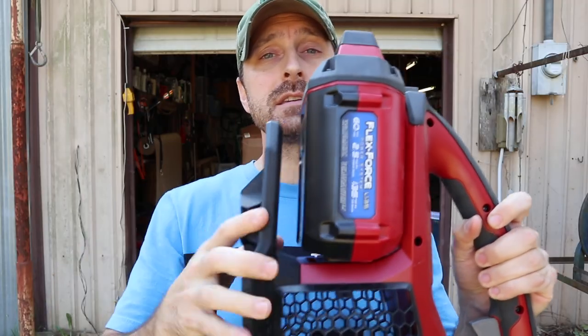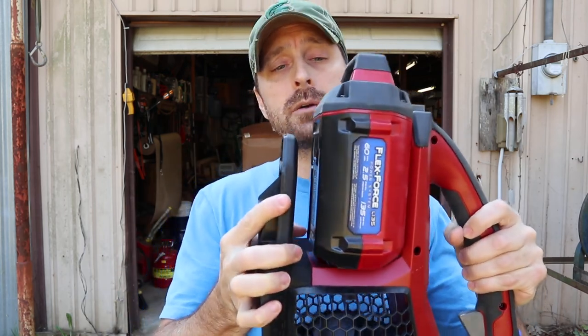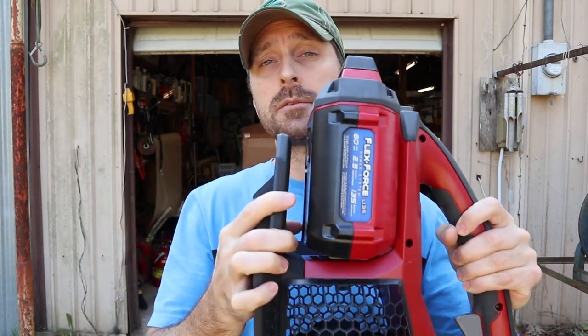As you can see, Toro has designed this blower to accept a larger battery. They do sell larger amp-hour batteries — this is the two-and-a-half amp hour, and they sell up to a six amp hour — so a bigger battery will fit in here with no problem.